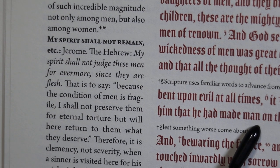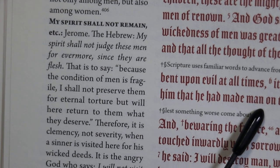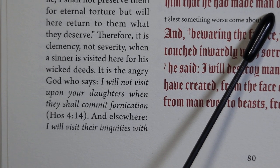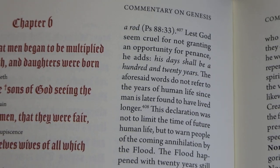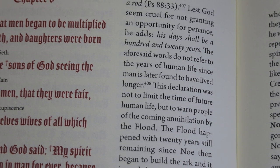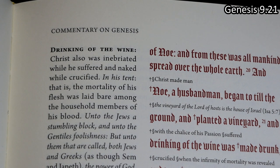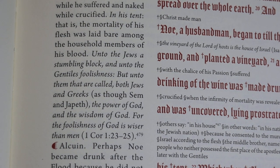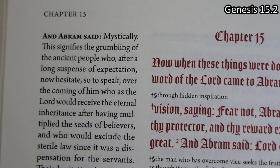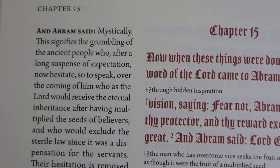There is a note on 'my spirit shall not always remain.' Here on the left-hand column is a gloss you might find startling, which connects Christ with Noah in interesting ways. And then there's 'Abram said, Lord God, what wilt thou give me?' with a mystical interpretation in the left-hand column.